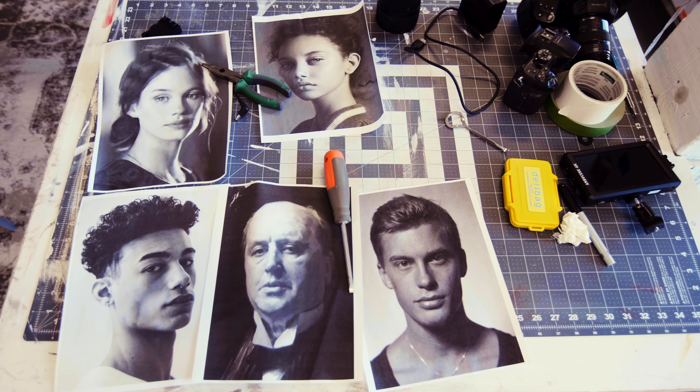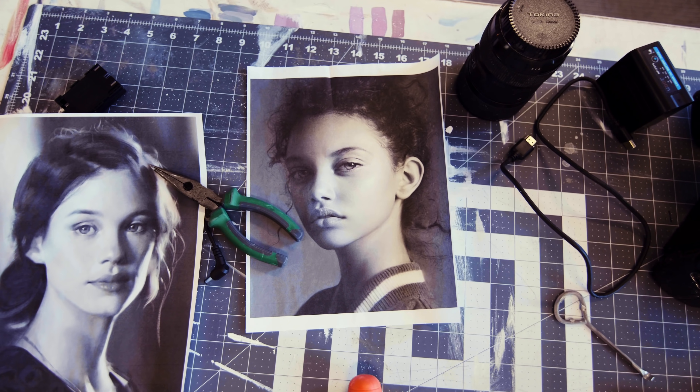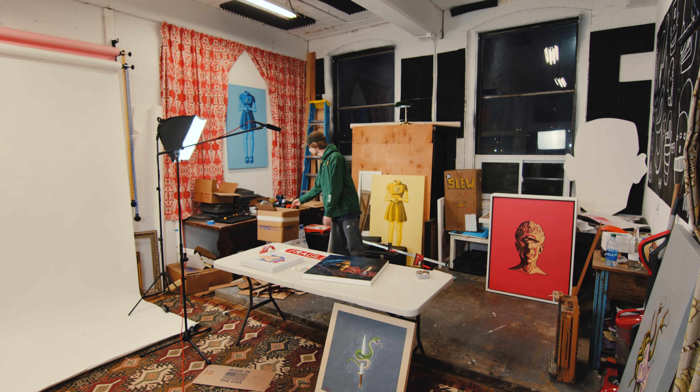Today we're gonna do a five portrait challenge in one day — five portraits. I don't know how it's gonna turn out, but I printed out five pieces of paper, five portraits from Google, random portraits converted to black and white because I don't want any color reference. We're gonna get wacky with the color palettes and stylized portraits. I don't know how it's gonna turn out but I'm very excited — I'm amped up to paint.